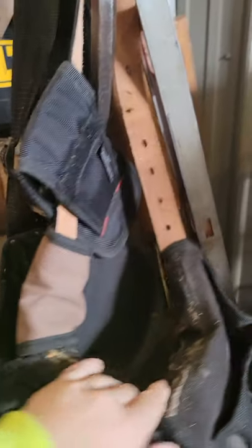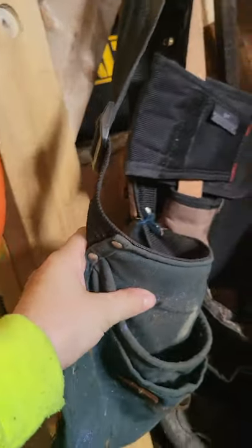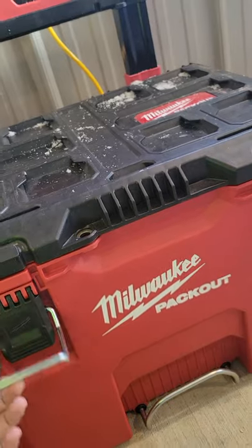Over here I got my pouch, my leveler, and another pouch I use sometimes when I'm in the shop. And my new purchase I got for Christmas — a Milwaukee Pack-Out box. I love that thing.